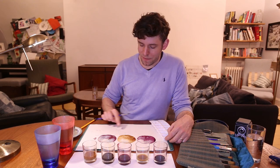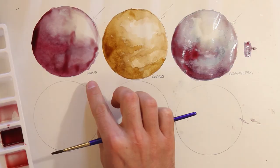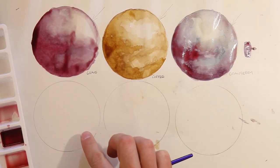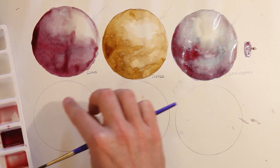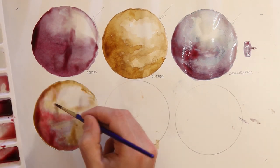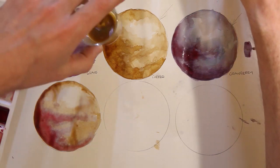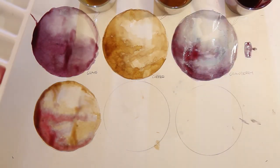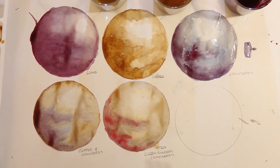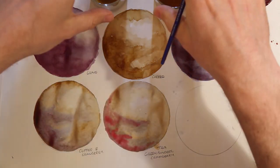On this bottom row of spheres I'm going to do another experimentation where I'm mixing together instead. Up here I did two layers each of grape, coffee, and cranberry separately. Here I'm going to mix. I'll start off mixing coffee and cranberry, then try three different teas — a green tea, a normal tea, and a cranberry tea — and for my final sphere a mix of cranberry and grape juice.